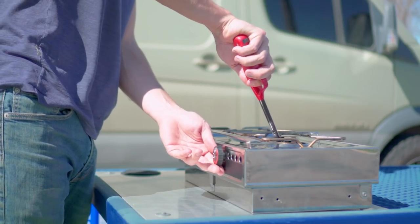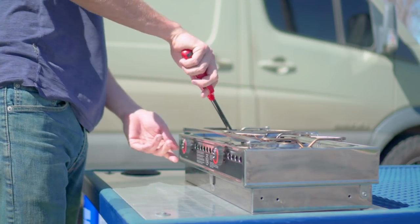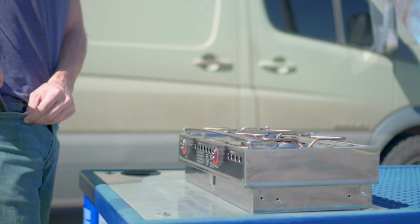There is no internal igniter, so a long lighter is necessary, which lends to the simplistic nature of the stove. Caution must be used during operation as denatured alcohol burns with little to no visible flame.